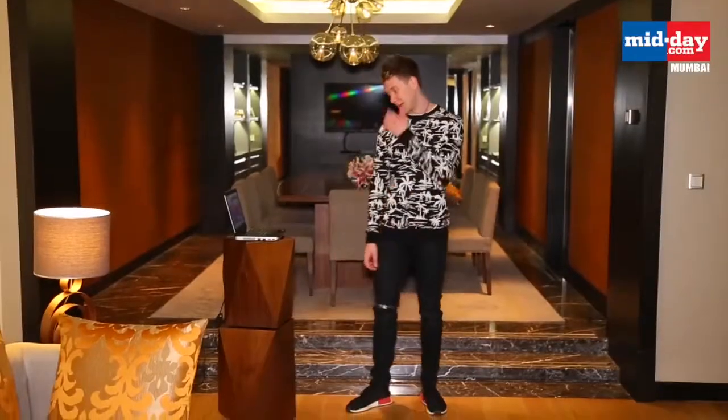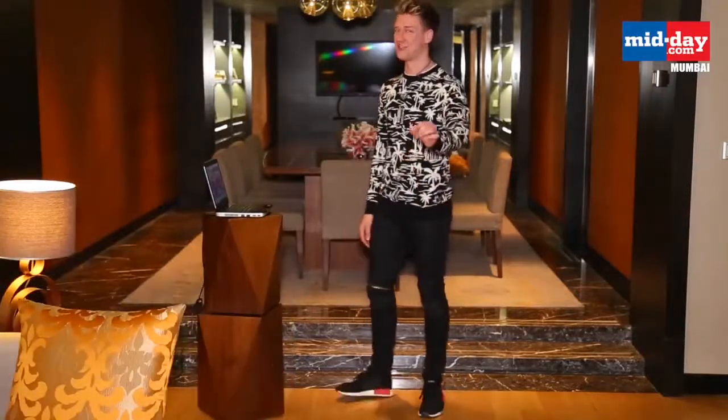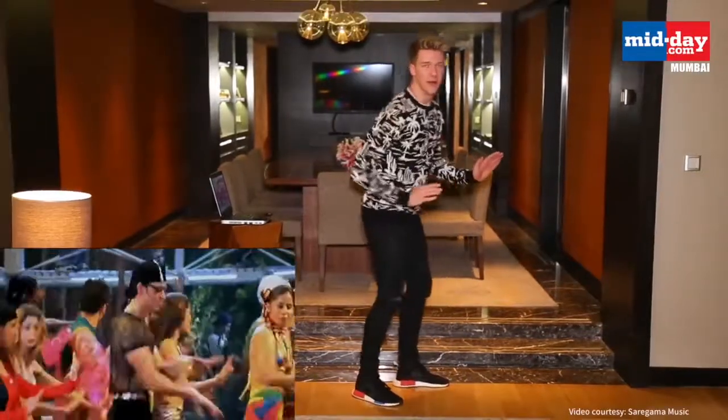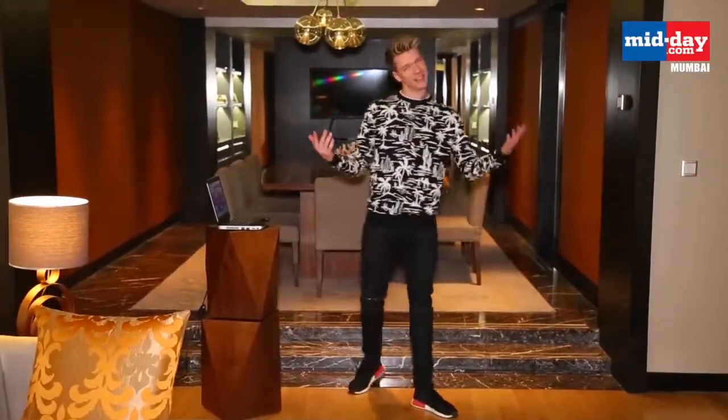For this one, I'll be recreating Hrithik Roshan's iconic dance move. Oh my gosh, he's got one of these going on. I definitely cannot do that justice whatsoever. It's so much — he's like boom. That's the best I can do.